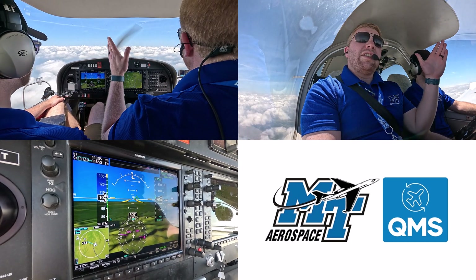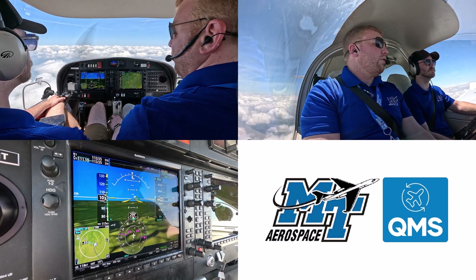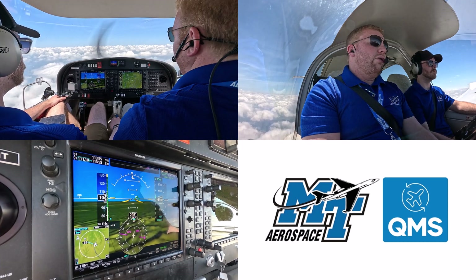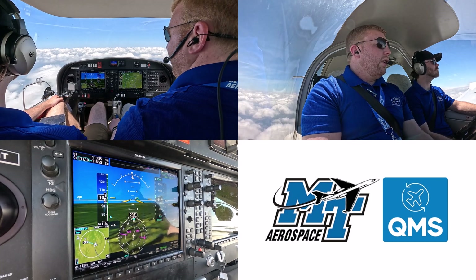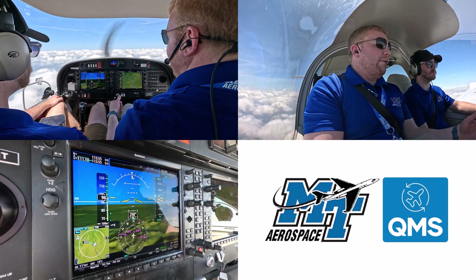We're going to do this in two phases. First phase is in a clean configuration; second phase is in a landing configuration. After VA, we're going to go to our next speed, which is VG. VG is usually the speed we use for an engine loss when we're trying to make a field. For us today at our weight, it's about 73 knots.